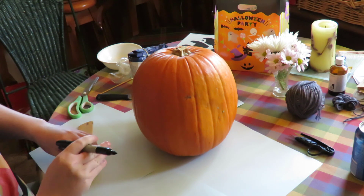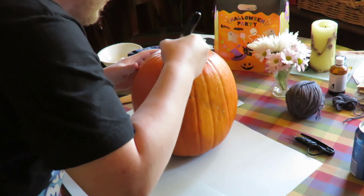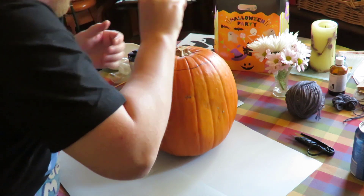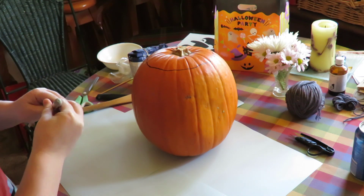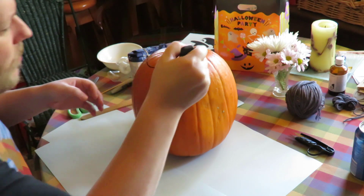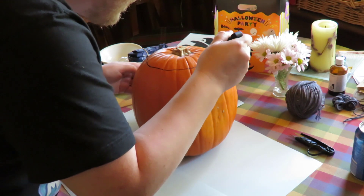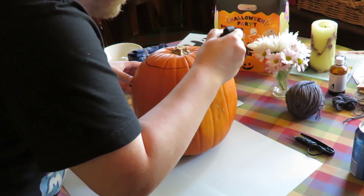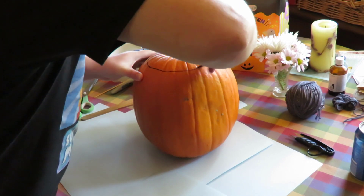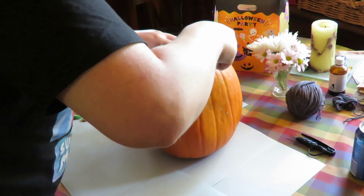First off we mark the top of our pumpkin. I feel like a surgeon already, cutting into the skull of my patient. Alright, rough circle done — rough being the premium word. This is meant to be cut on a 45 degree angle. I don't have a protractor with me but we'll do our best. I've never carved a pumpkin before, I'll add. Oh wow, I have to get really in there. I might need a longer knife — we'll see how this goes.